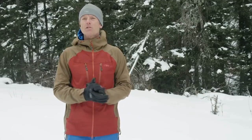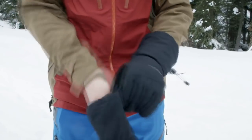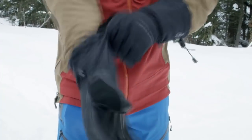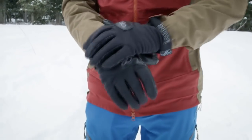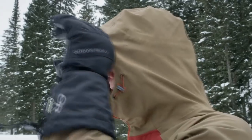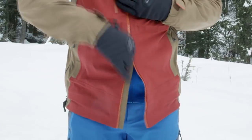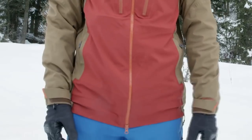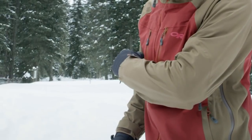The thumb drive cuff closures: the jacket has a standard around-the-wrist closure if you have over-the-cuff gloves, or a unique around-the-thumb design for securing the sleeves around under-the-cuff gloves. Additional features are a wire-brimmed helmet-compatible halo hood, a double separated front zipper for easier belaying, two zip hand pockets, and an internal media pocket with articulated elbows.